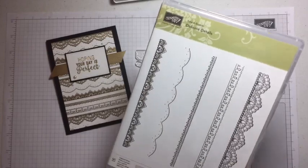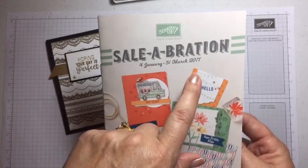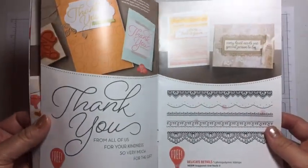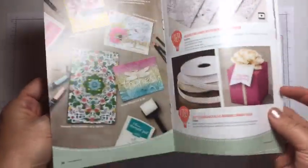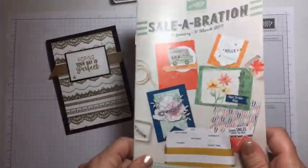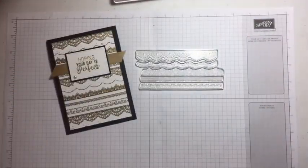This is a Sale-A-Bration stamp set from our very first Sale-A-Bration catalogue, and it ends on the 31st of March — so there are only five days left as of today the 26th of March. You can choose items from this catalogue, including glimmer paper and extra items I've listed on my Facebook page. For every $90 you spend you get free goodies, so let me know if you'd like to place an order.